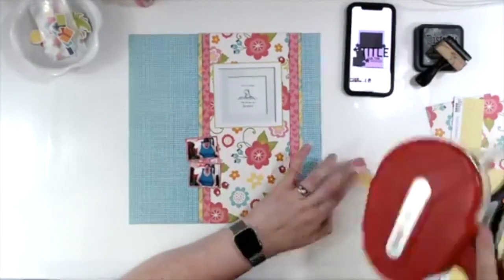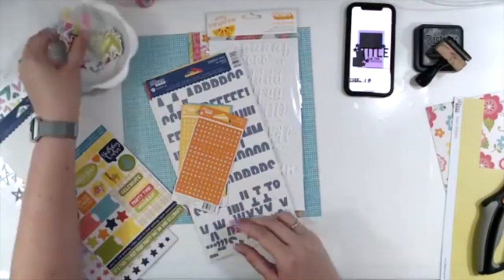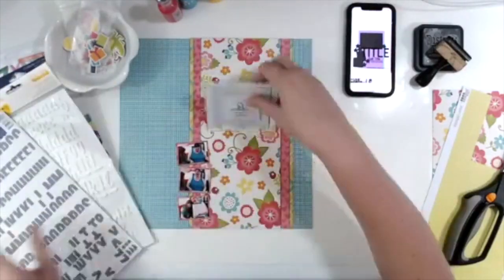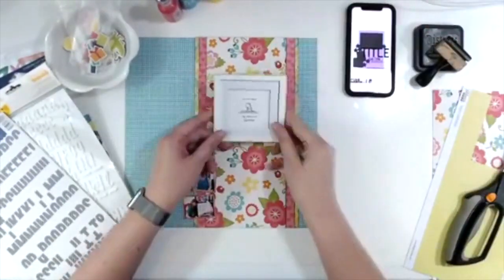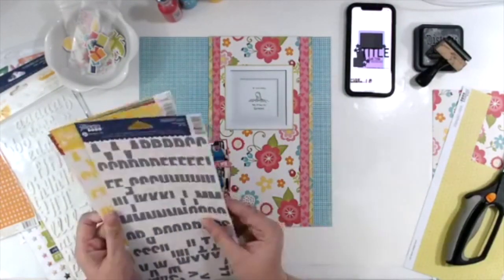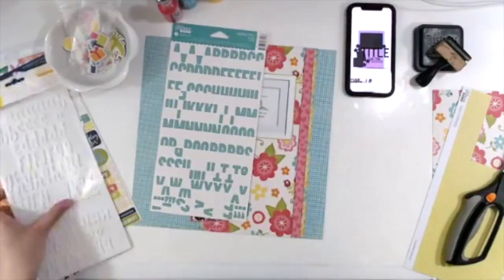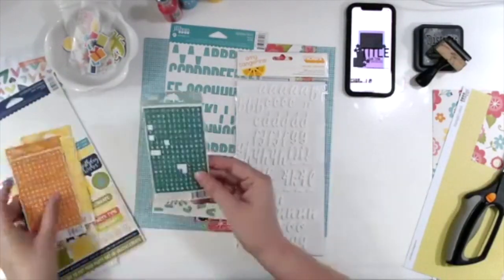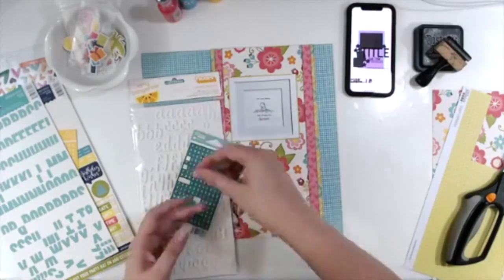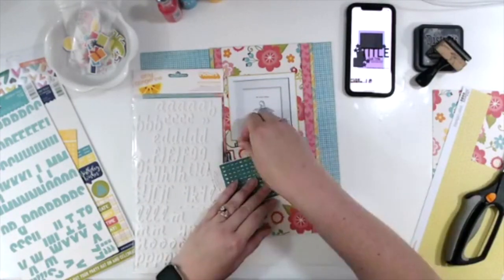I am putting lots of extra adhesive on the back of these small ones because they're going over all the layers of paper. A shock to me and just about everybody else is I actually had all of my supplies pulled — I had my alphabets, my die cuts, my Nuvo drops, my ink, and even the stamp I wanted to use. I'm trying to decide which word to write in which color; basically I'm doing the word 'one' with these tiny little alphabets from Jelly Bean Soup.